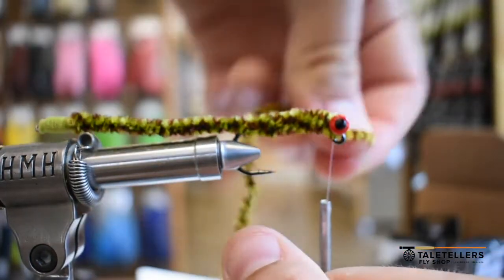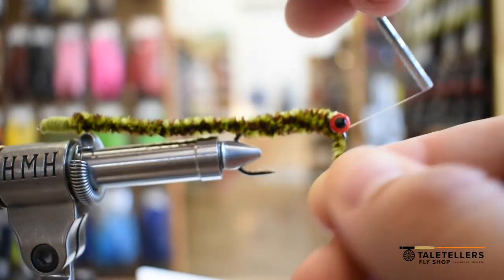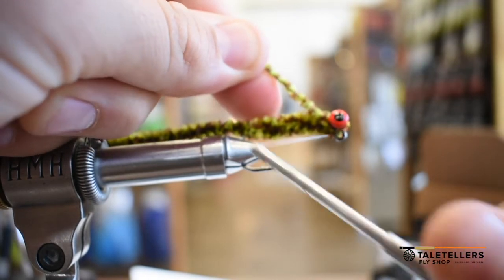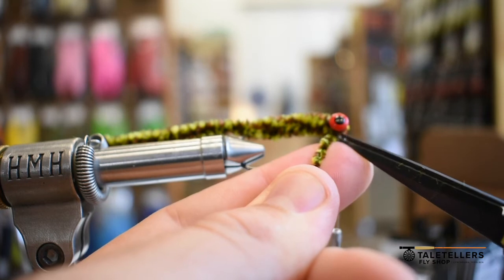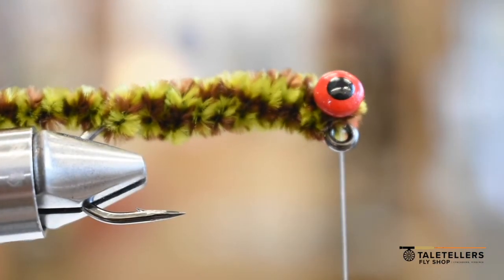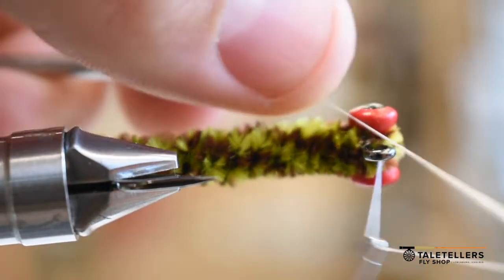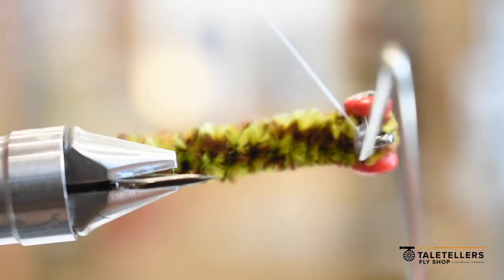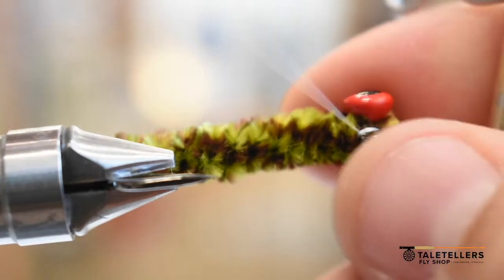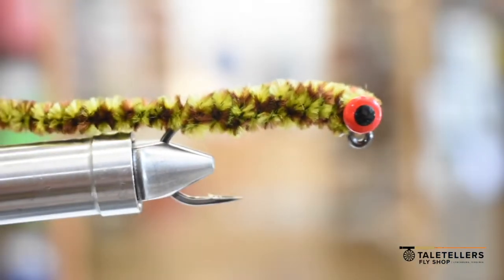Now I'm going to take it around the dumbbell eyes to give it a good clean finish. This is not an original pattern of ours — other people have made this. It's like a Gully's Worm; Fulling Mill sells them. I'm not saying I created this, but I have used it a bunch and I like it. I haven't seen people use these things very commonly because there are some complications that can arise with the tail getting stuck with the hook. But it's a really cool concept, and if somebody is out there fishing with a ned rig or a wacky rig with soft plastics, this thing is kind of like the fly fishing answer to that.